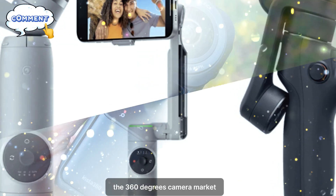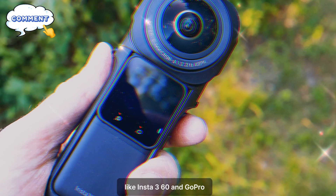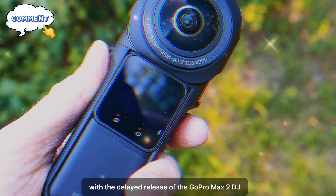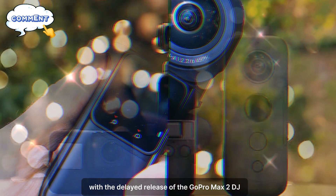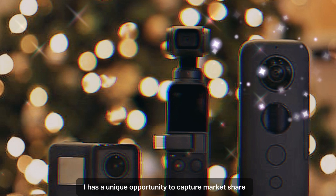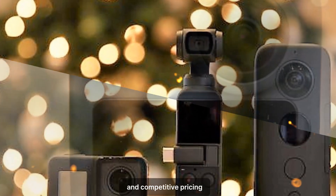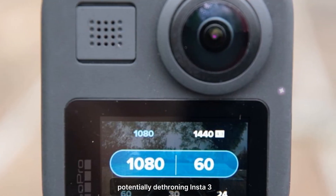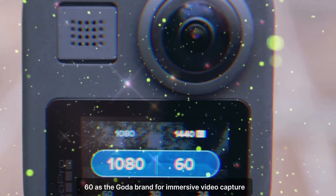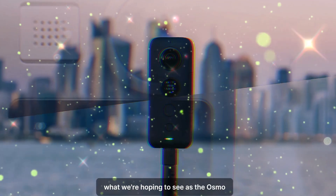Competing with industry giants. The 360-degree camera market is currently dominated by heavyweights like Insta360 and GoPro. With the delayed release of the GoPro MAX 2, DJI has a unique opportunity to capture market share. The Osmo 360's innovative features and competitive pricing could make it a formidable competitor, potentially dethroning Insta360 as the go-to brand for immersive video capture.